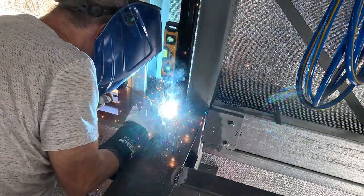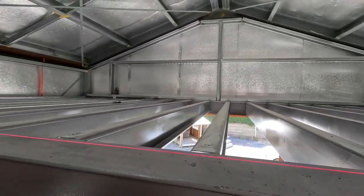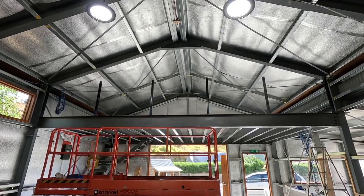I weld the post directly to the main eye beam of the loft and you can see them here. Already at this point it's really solid because that eye beam is just so enormous. You can see them positioned, and then once I get to that point I make the top handrail.